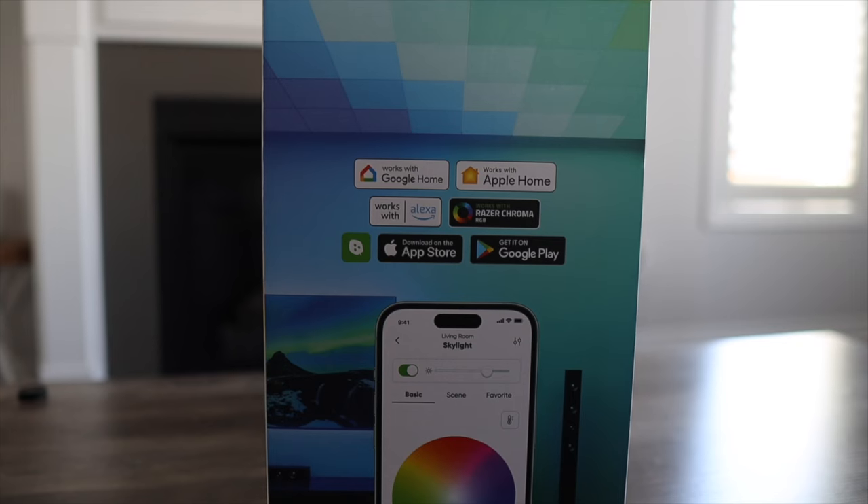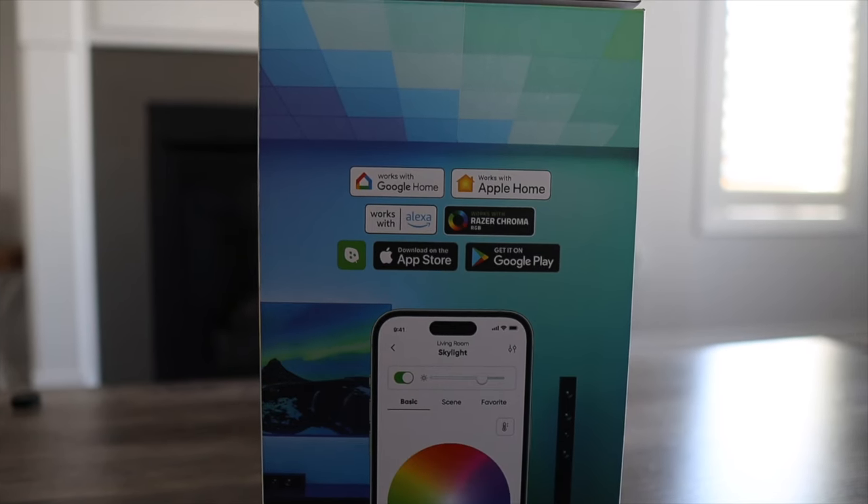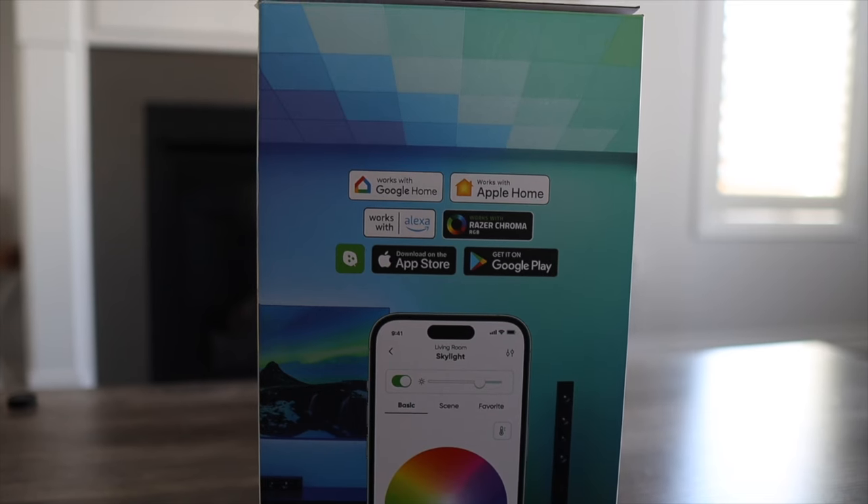Think about how you want to control these lights. These work in Apple Home, Amazon Alexa, Google Home, SmartThings, IFTTT, and Razer Chroma. There's also the Nanoleaf app. But because these are ceiling panels, there's no physical controller like you may be used to with other products like Shapes and Lines, so it all comes down to how you're using them.